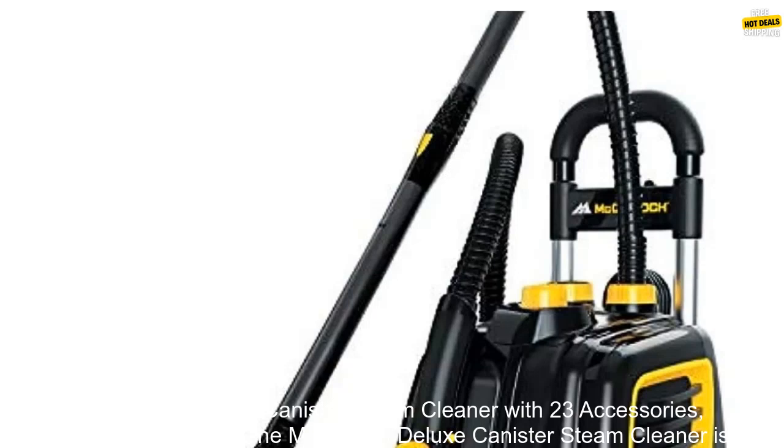McCulloch Deluxe Canister Steam Cleaner with 23 Accessories. Chemical-Free pressurized cleaning.